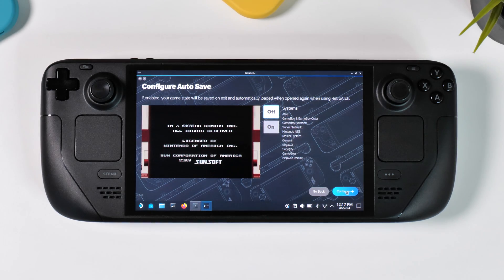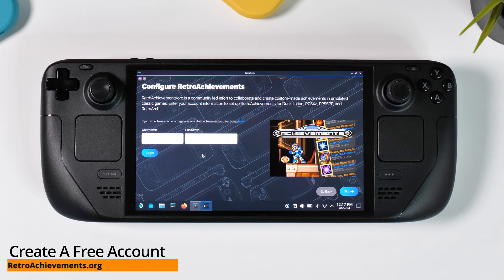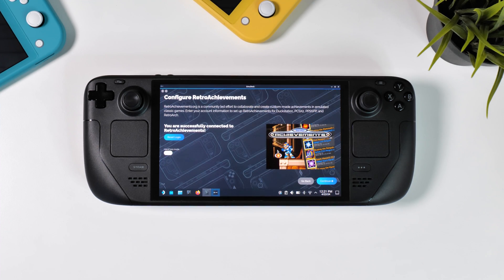On the following page you have the option to enable or disable auto save states. If you choose to enable it, RetroArch will automatically save your game progress, allowing you to pick up right where you left off the next time you play. It's worth noting that this feature is only available for the systems listed on the right. Next you have the option to enter your user account for retro achievements. With retro achievements you will earn achievements like in modern games, enhancing the replayability of your favorite classics. You also have the option to enable hardcore mode, which plays the game in its original format — in this mode the emulator removes the option to save states.